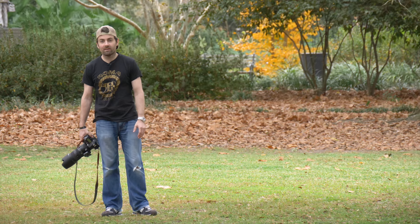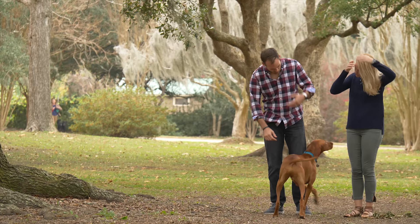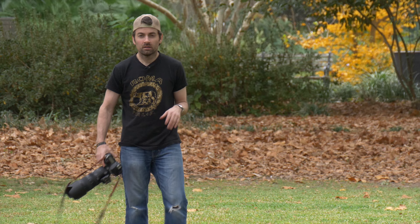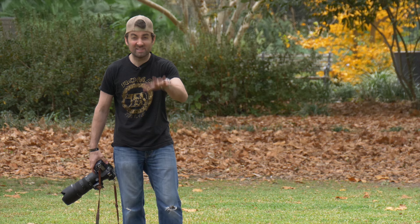For the second shot, I've moved Katie, Lee, and Leo under this big oak tree, positioned so I can shoot a horizontal shot and include another really interesting oak tree so it looks a little more like Charleston. Like all family portraits, something has to go wrong — and of course, Leo has just rolled around in dog poop.